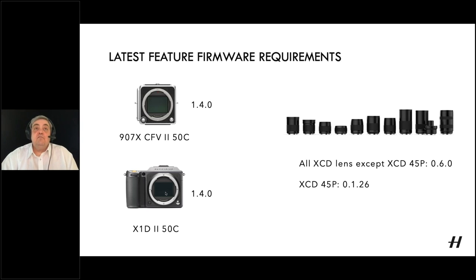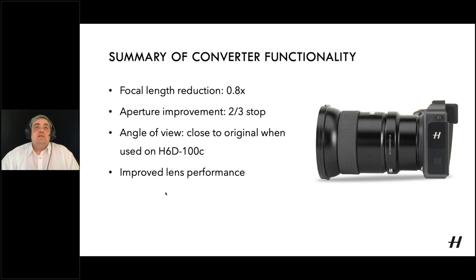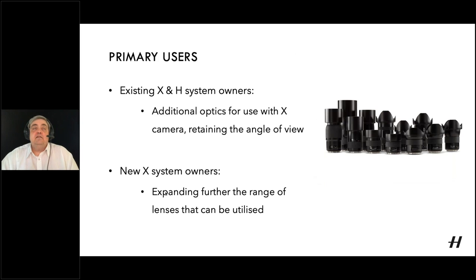Moving on to our most recent release — the XH Converter 0.8. It looks very similar to the standard XH adapter, but this converter has optics inside. As a summary: you get a focal length reduction of 0.8, a two-thirds of a stop increase on the aperture across the whole lens range, and the angle of view achieved will be very close to using the same lens on an H60/100. Optical performance is also improved, most noticeably on the edges.